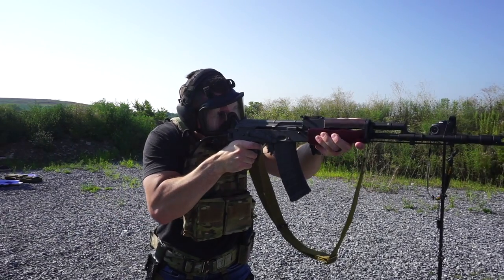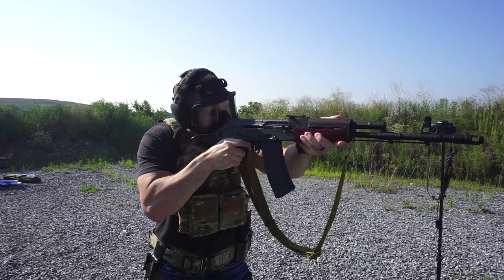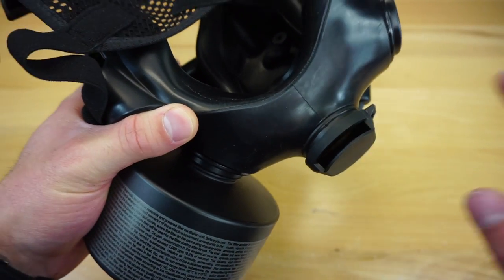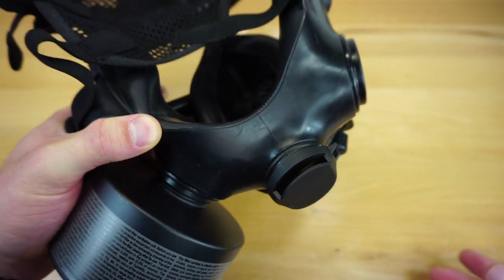Mira did keep the same X-HAL valve that is also the sweat drainage area and drainage for condensation and everything that builds up in the mask. That has been working great — I've never really had an issue with the X-HAL valve. I think it works really well.